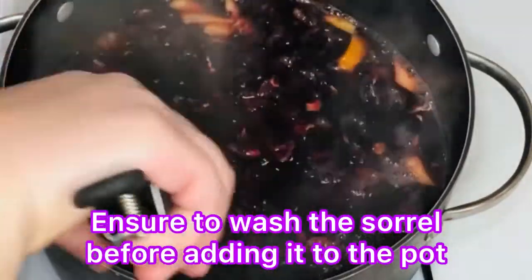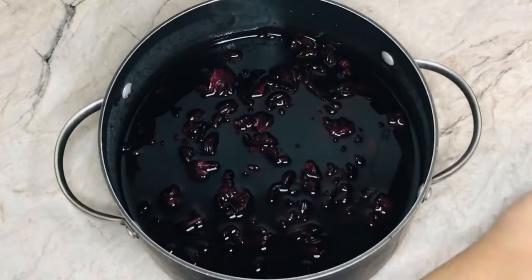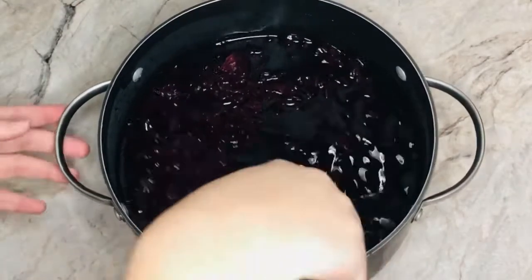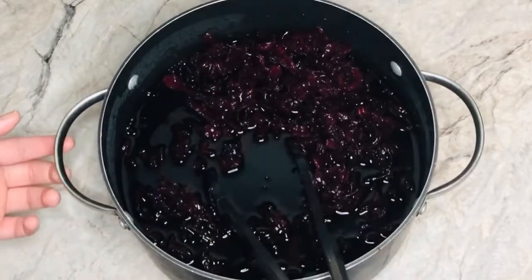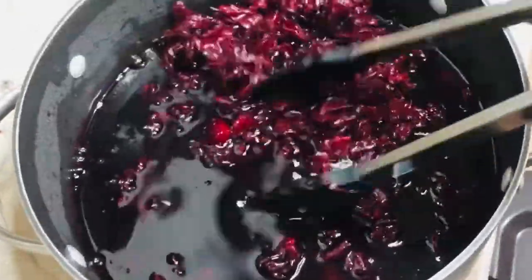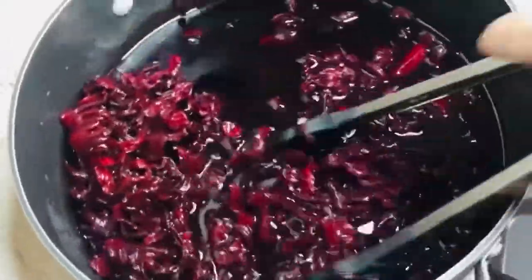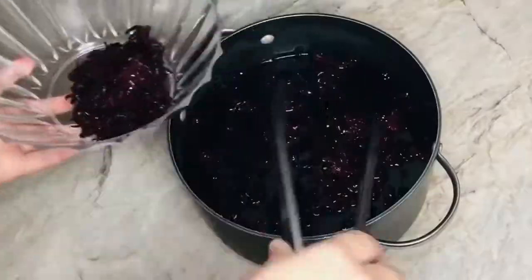Then I added my sorrel. After adding the sorrel, you need to turn the stove off and leave the sorrel inside the pot overnight, or for about six to eight hours, before taking out the petals. The longer you leave the petals in, the stronger it will get. This is what it looks like after leaving it overnight.